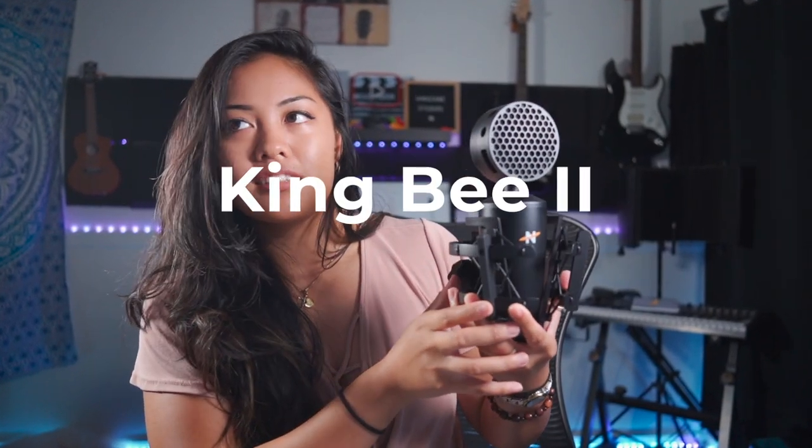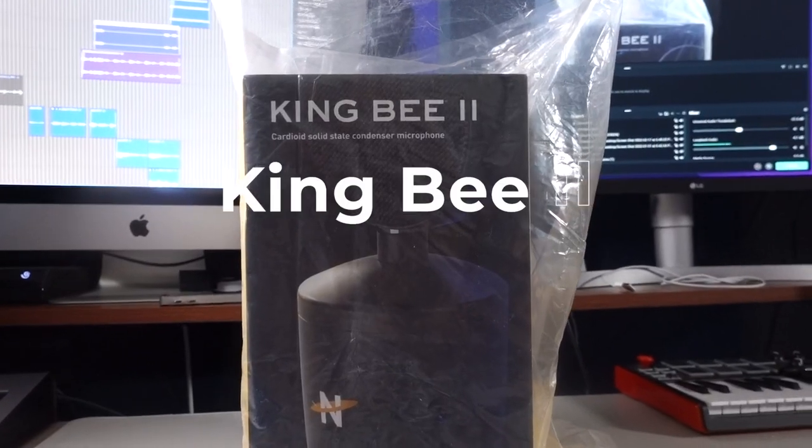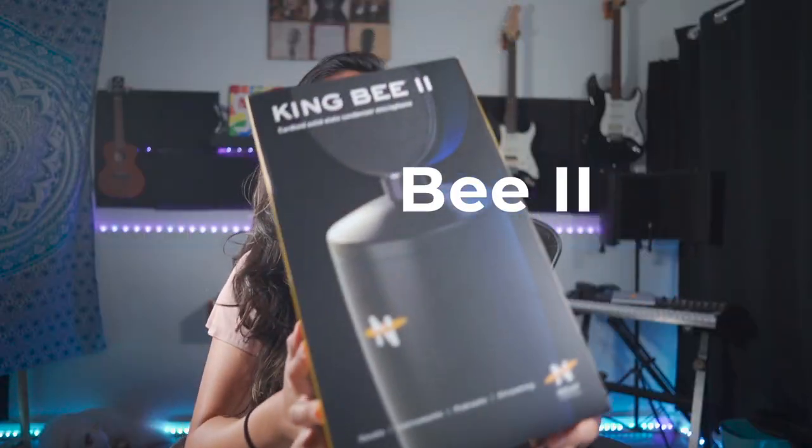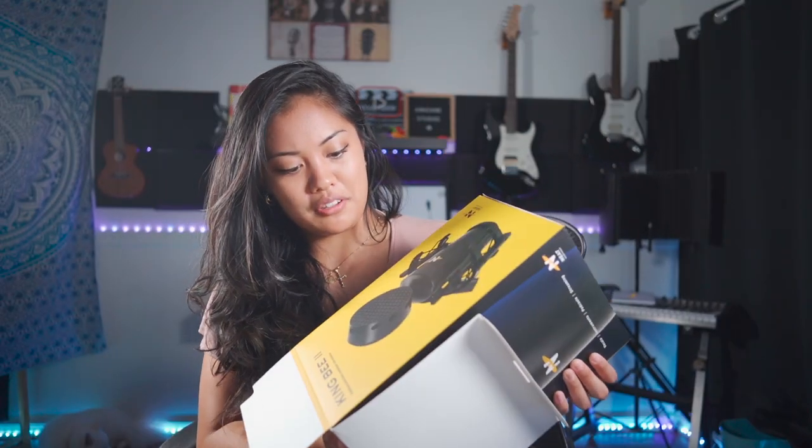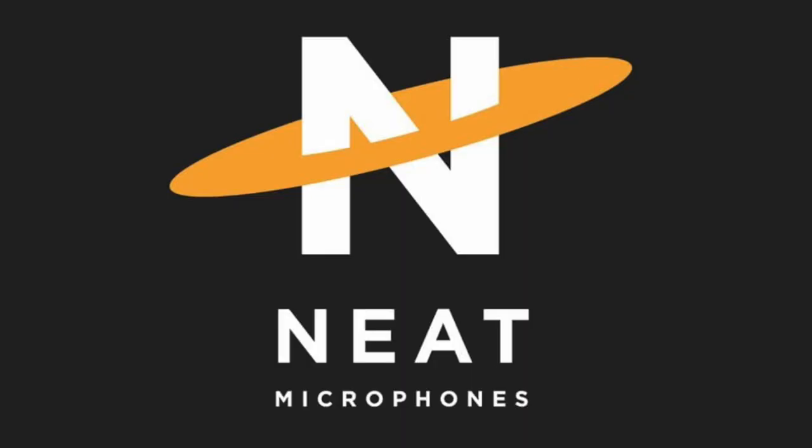I'm actually using the Neat King B2 to narrate this video. As you can tell, this has exceptional audio for recording songs, voiceovers, and podcasts. It has a cardioid polar pattern — it picks up the sounds that you want and de-emphasizes those that you don't want. I really like the honeycomb look to it. It comes in this little box right here. This video is sponsored by Neat Microphones.